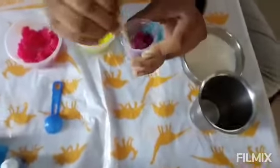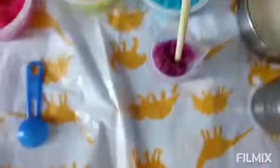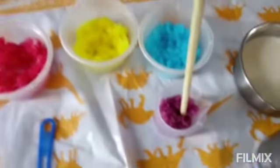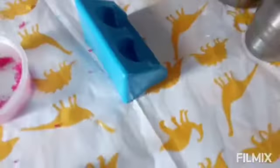Next we have to add three scoops of each color into the test tube. I have added three scoops of red color, three scoops of yellow color, three scoops of blue color, and three scoops of purple color — which is not very visible clearly, so I'm going to show it like this.